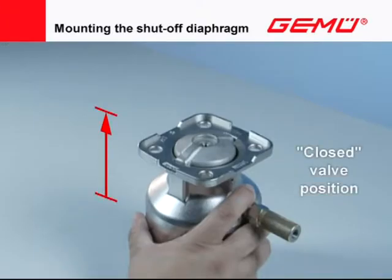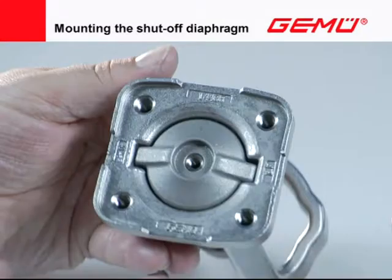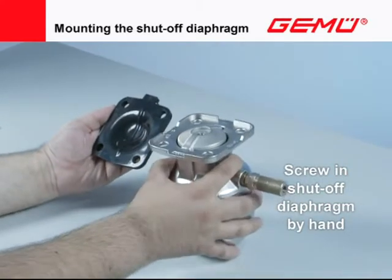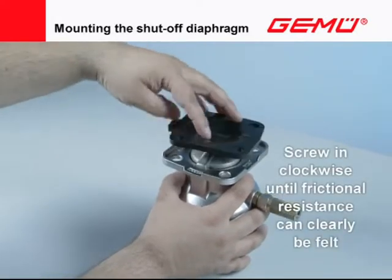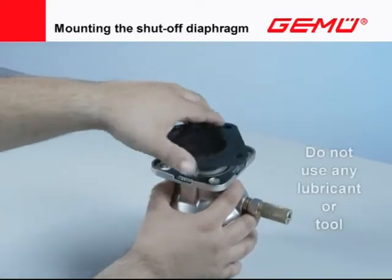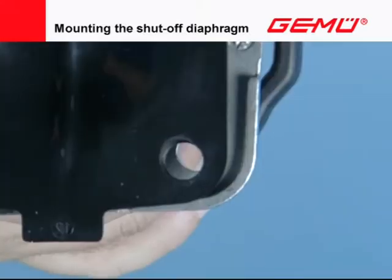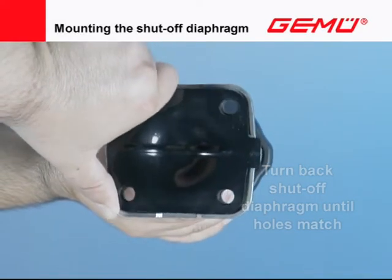Move the valve actuator into the closed position. In the case of manual valves, ensure that the compressor is still in the outer guide. Carefully screw the shutoff diaphragm clockwise by hand into the compressor of the valve actuator until a clear frictional resistance can be felt. Do not use a tool or lubricants; use mechanical or chemical lock washers. Turn back the shutoff diaphragm until the hole patterns of the flange and shutoff diaphragm match — do not turn back further than 180 degrees.